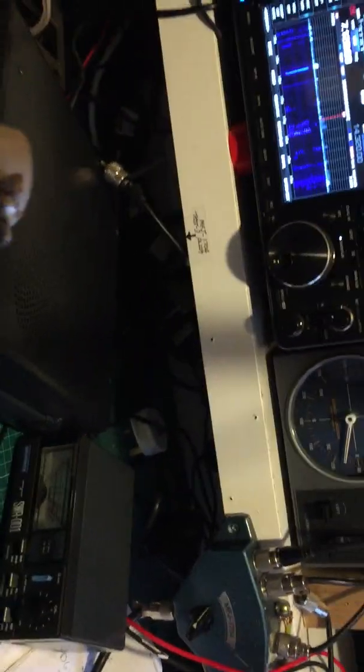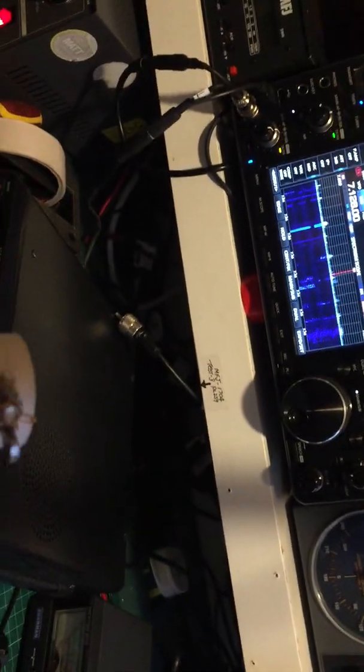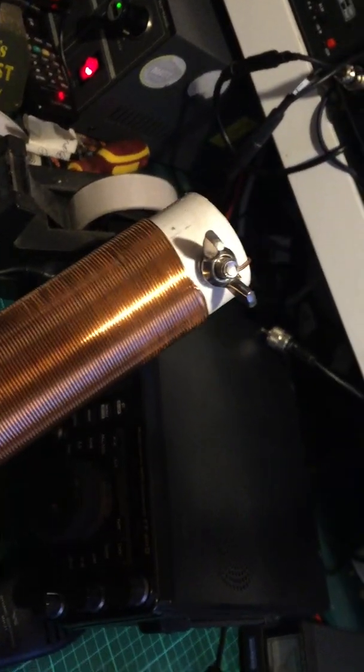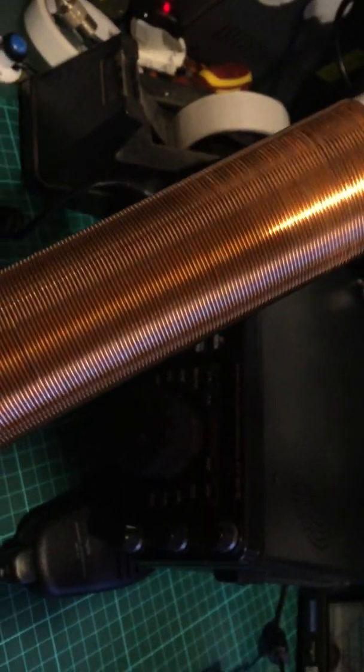The shack is a bit of a shambles at the moment. We'll just put an antenna up and tidy it up a bit. Happy Easter all! I'm just making one of these at the moment — a 110 UH coil.